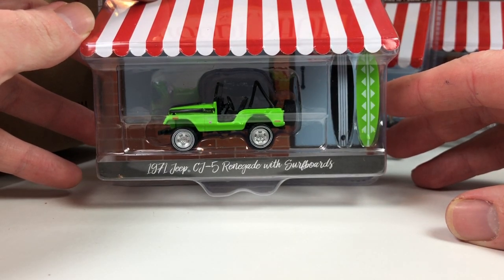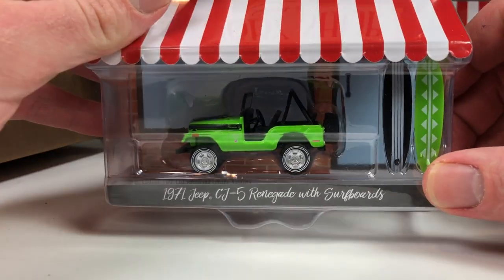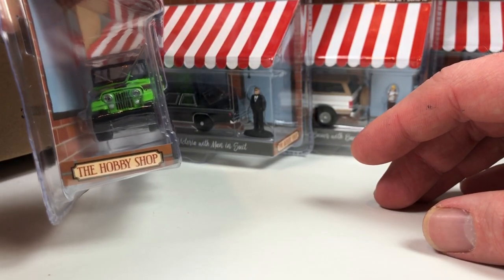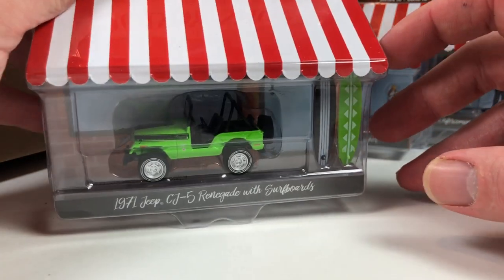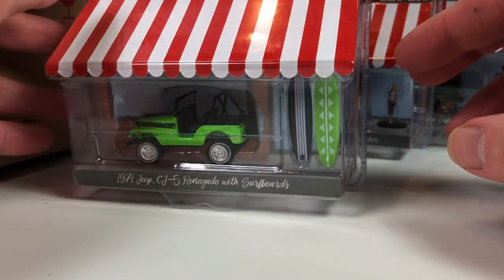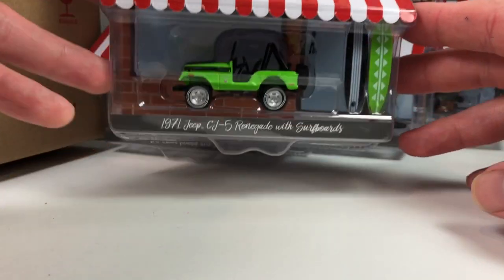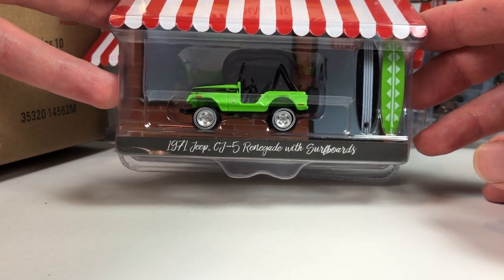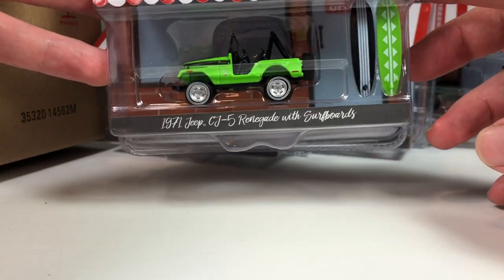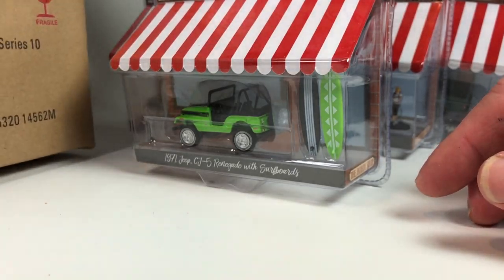1971 Jeep CJ5 Renegade with surfboards — it's got surfboards and it's a bright green. The wheels look a little wonky. The casting looks all right; serial number 4767 is on the base. It's a brightly colored Jeep ready for the beach, but the thing is, it comes with these surfboards — where would you put them in the Jeep? They wouldn't fit in there, so it's kind of strange that they'd accessorize this with that, but whatever.